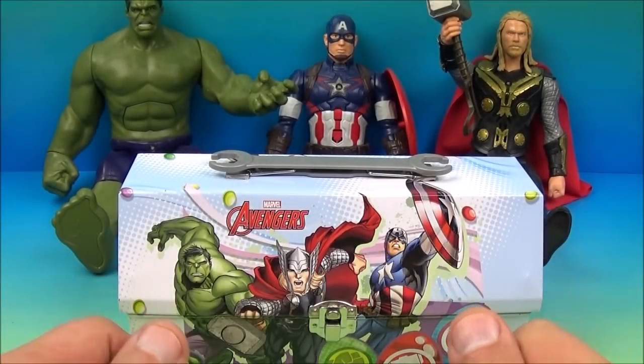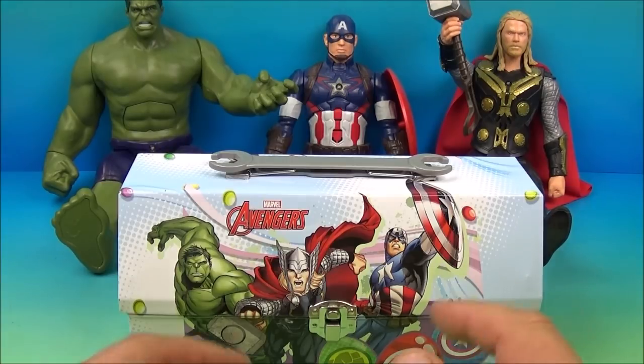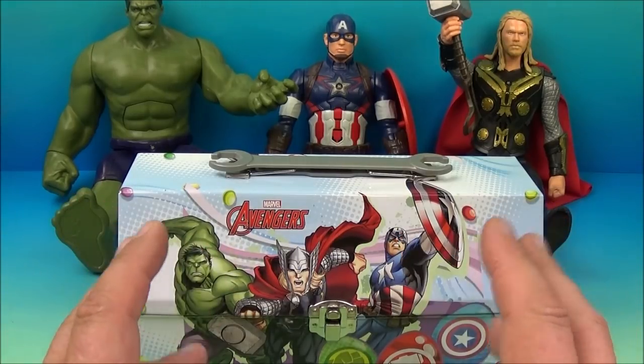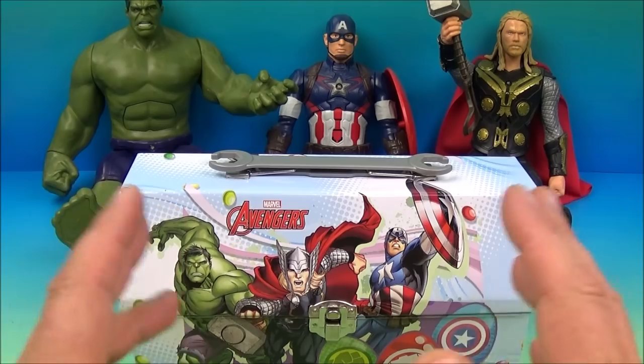Hello and welcome to Fast Food Toy Reviews. Today we have 'What's in the Lunchbox?' Mystery Fast Food Toy Review. This is episode 7 and it's the Avengers. I decided to do the Avengers theme in honor of the Avengers Endgame movie.